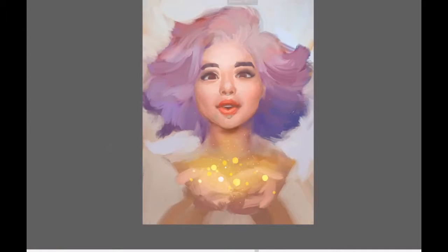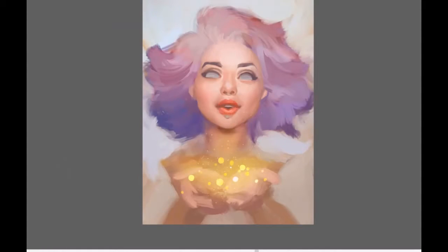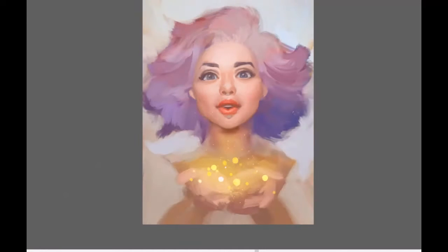I will come back later to some elements. For example, I didn't paint the hands at the very beginning, so I needed to go back to the sketch and really think about the composition of the hands. I can draw them first as a sketch and later, using the sketch, color them correctly.